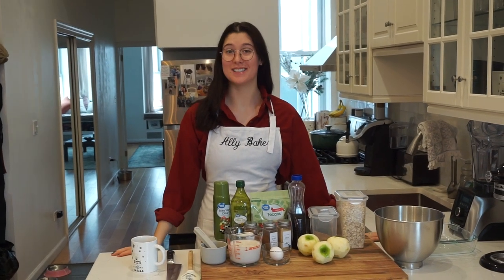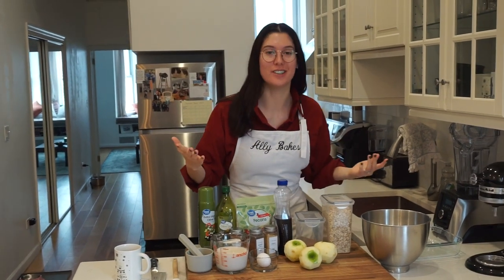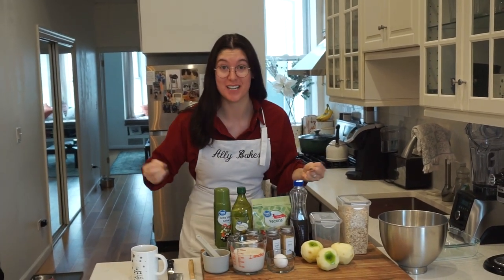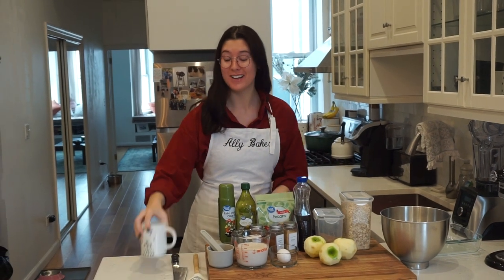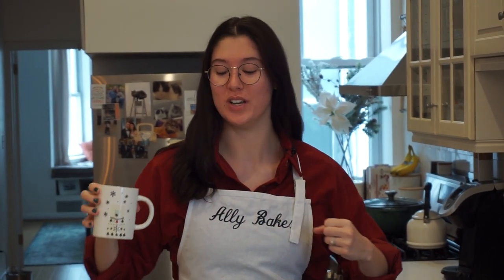Hello and welcome back to Allie Bakes, and Happy New Year! I decided today that to kick off the new year on a good foot, I didn't want to make something super heavy — it's morning, I've got my cute little polar bear coffee mug. So we're going to make a baked oatmeal to kick off 2023 on the right foot. I just wanted to say thank you so much for 100 subscribers. When I first started this channel I had no idea it would ever become this big — it was just my little passion project baby — so I'm so happy that you guys are finding value in it. It just makes me so excited, so let's make some oatmeal.